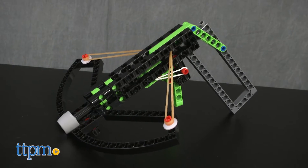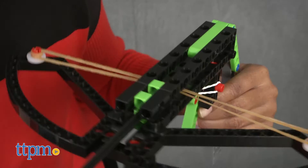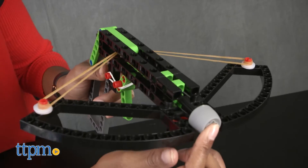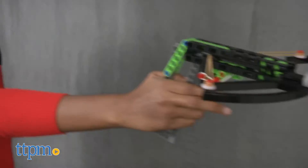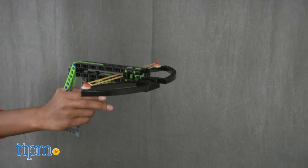The classic crossbow took us about 15 minutes to build. To fire your crossbow projectiles, insert into the crossbow until you hear a click. You will get a little resistance from the rubber band, then simply press the trigger and off flies your crossbow bolt.